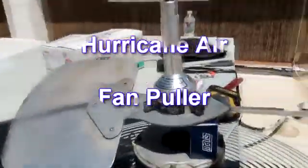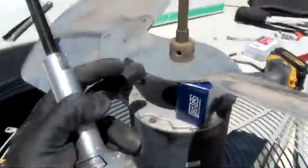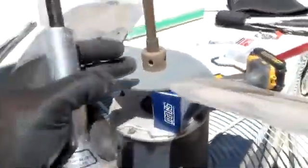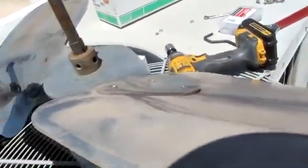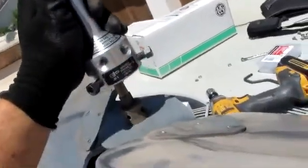This is how to use the ultimate fan puller. The first thing you have to do — this is really loose, so I propped it up a little. You got to watch out for the bolts. See where the bolts go in? You got to make sure they don't line up. You can thread that right into the bolts and ruin it.